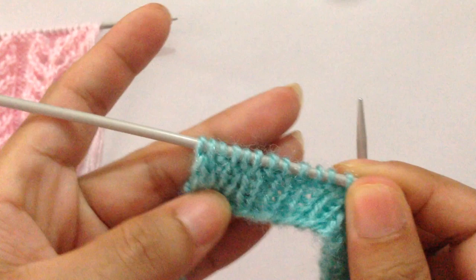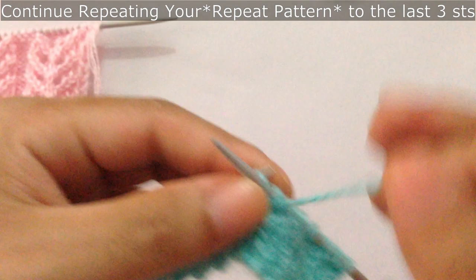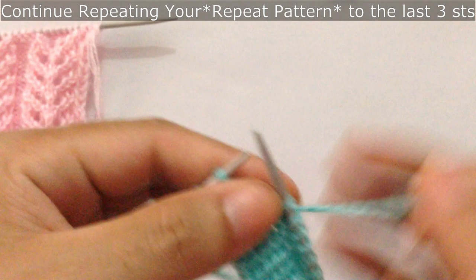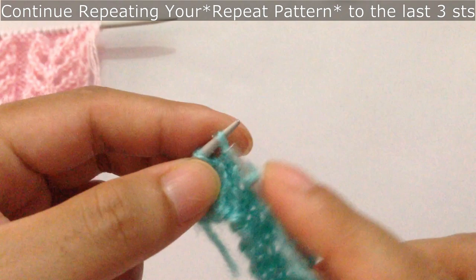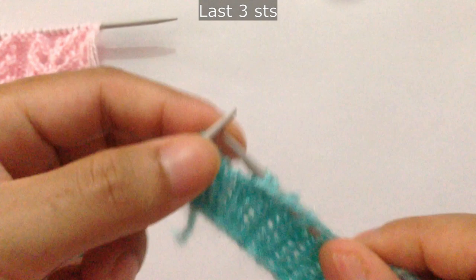You're going to repeat this pattern for however many repeats you have. We have one more repeat here, so we repeat: knit 3 together, knit one, knit two together, yarn over, knit one, yarn over, yarn over, knit one, yarn over, and then SSK, slip slip knit, and knit one. We have done two repeats. After you finish the repeat pattern, for the last three stitches you knit three.